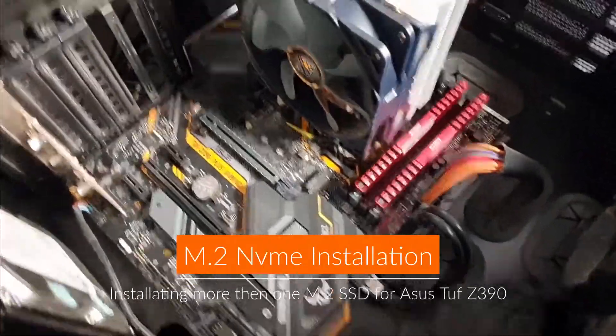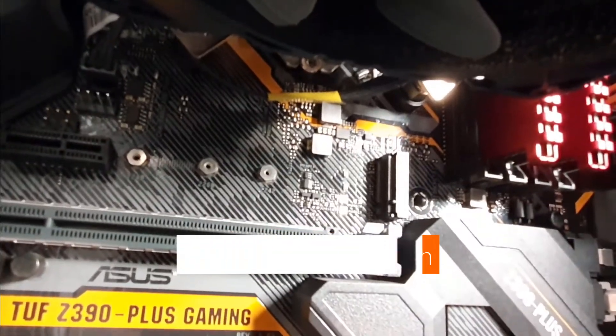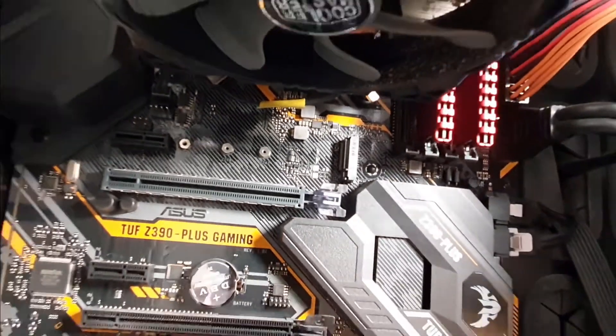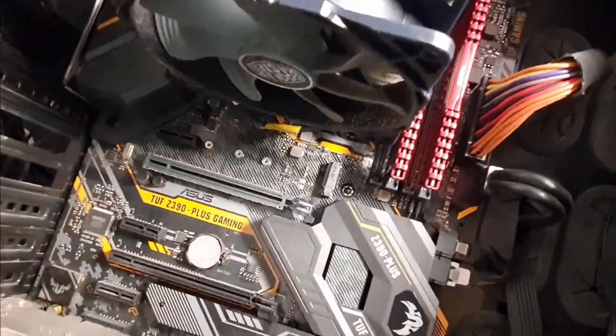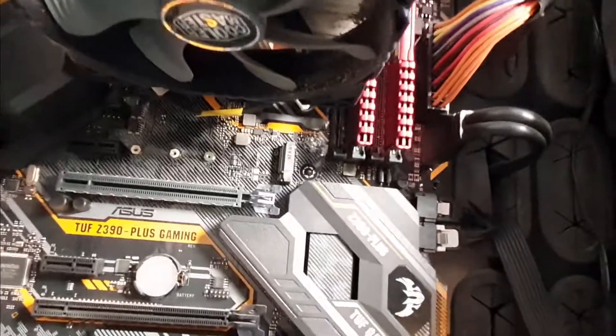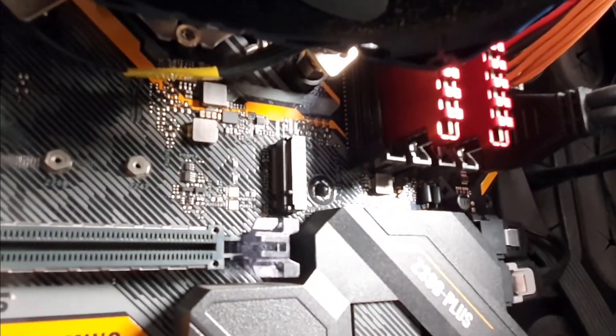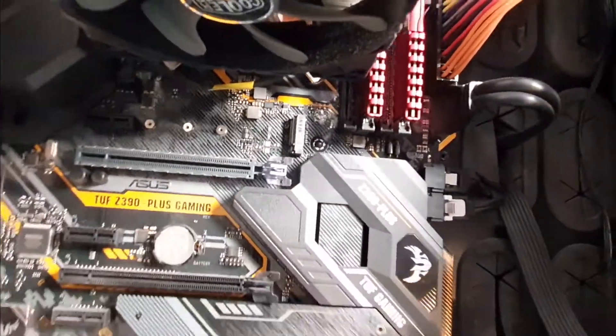You might be wondering how you can install two M.2 slots when you've got the ASUS gaming motherboard, or you might have another motherboard and think: when you look in here, it looks like there's two slots but it only really fits one.